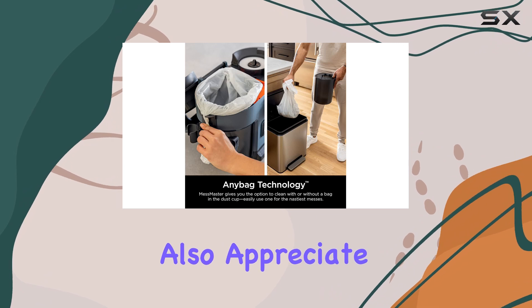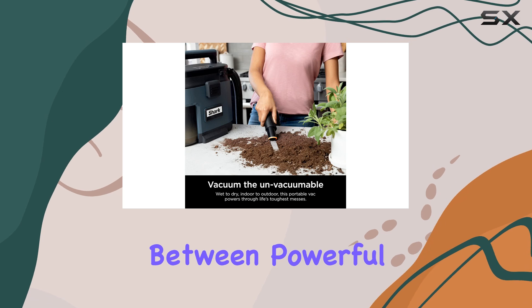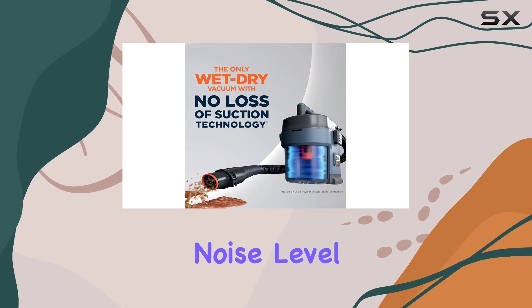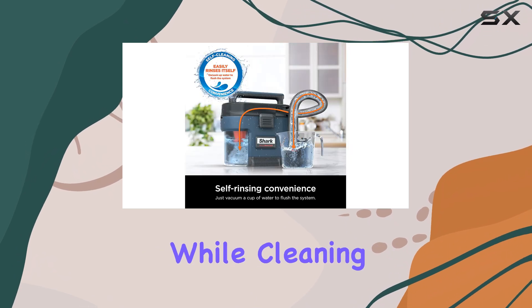We also appreciate the fact that this vacuum is not too loud. It strikes a good balance between powerful suction and a reasonable noise level, so you don't have to worry about disturbing your neighbors or family members while cleaning.